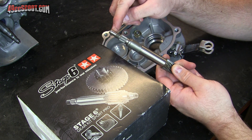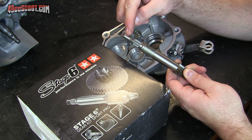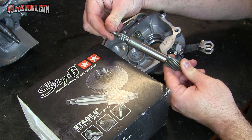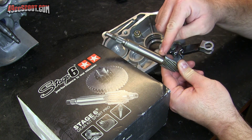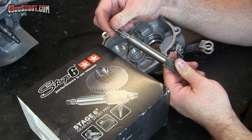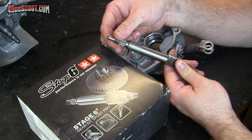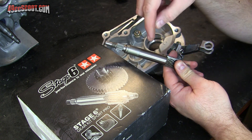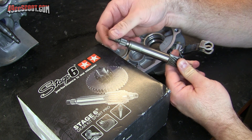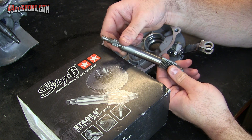On the other end of this — this is, by the way, the shaft that your rear pulley and clutch ride on — past the clutch, this section will interact with a bearing that's inside of the CVT cover. And that's the only support it has: the CVT cover bearing, the bearing here, and the large case half. These have quite a bit of play in them, and the primary driveshaft can move quite a bit, which ends up being a common point of failure or at least a wear point for these gearboxes.